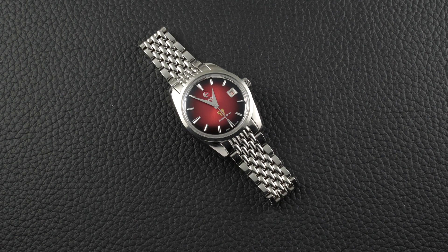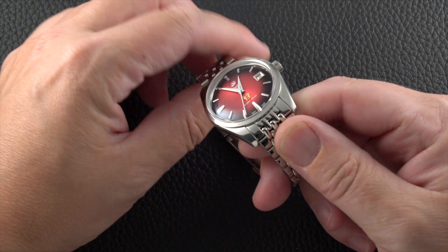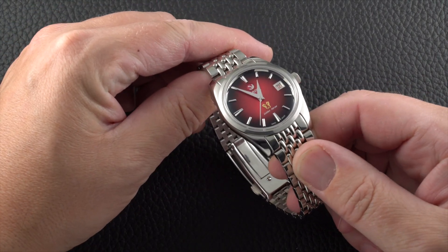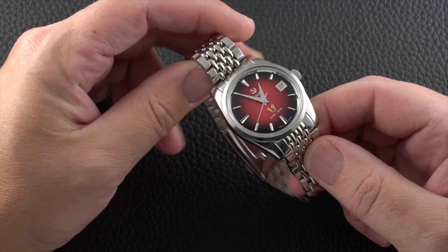Hello and welcome to another Fratello Watchers video. Today we're talking about the Rado 1957 Golden Horse Limited Edition watch. This is a pretty special model for the brand — it's just about as faithful as a modern recreation can be.